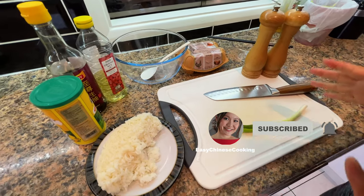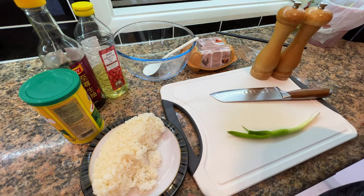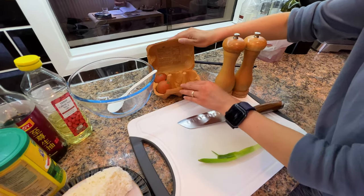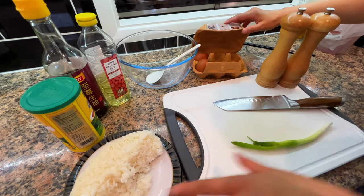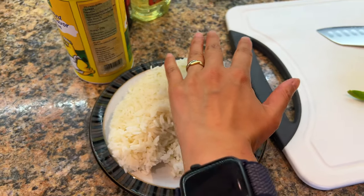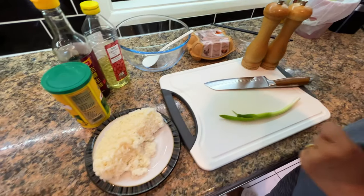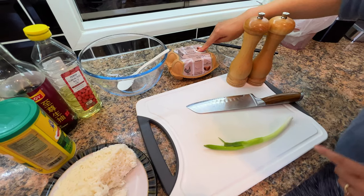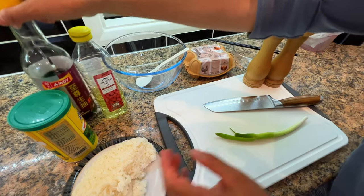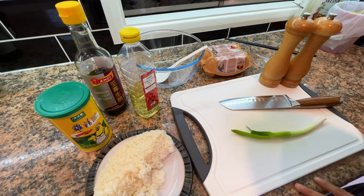There are many ways to cook egg fried rice and today I'm going to show you one of the ways that we do. To start with we would need overnight cooked rice, eggs — we are only going to use one because it's not much rice. We need egg, rice, salt, pepper, one spring onion, oil of your choice, light soy, and chicken powder. That's all we need.